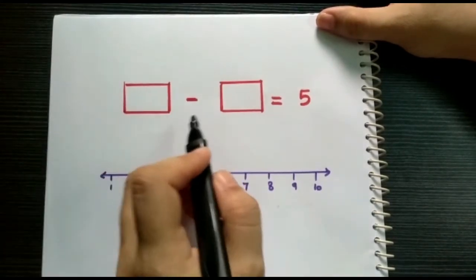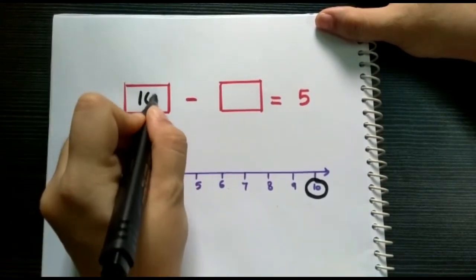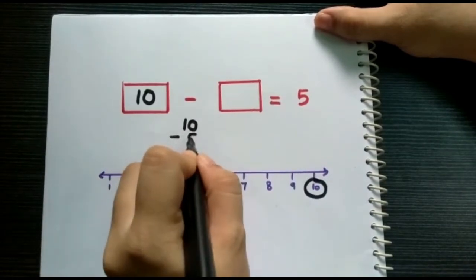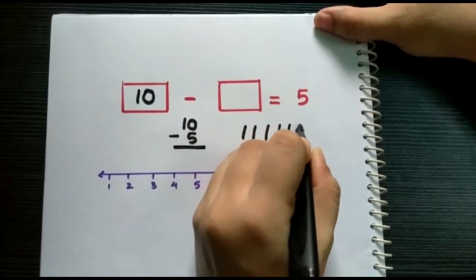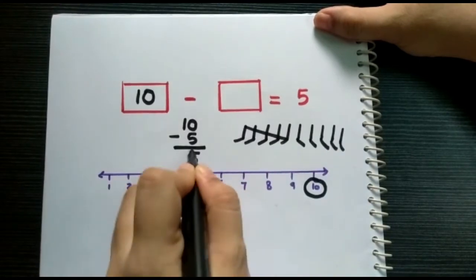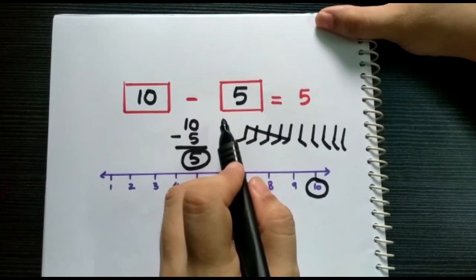There is another way of doing this. First, pick a number bigger than five — suppose we pick number ten. Put number ten in the first box. To find the number in the second box, instead of doing backward counting, we can subtract ten with five. One, two, three, four, five, six, seven, eight, nine, ten — subtract five: one, two, three, four, five. How many are left? Five. So put number five in the second box. Therefore, ten minus five equals five.